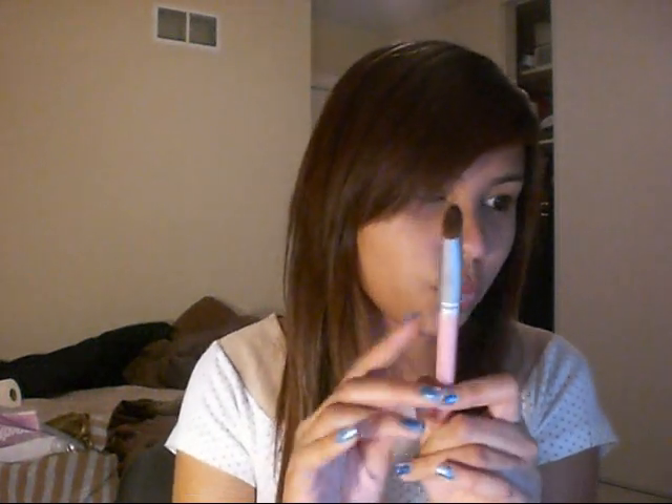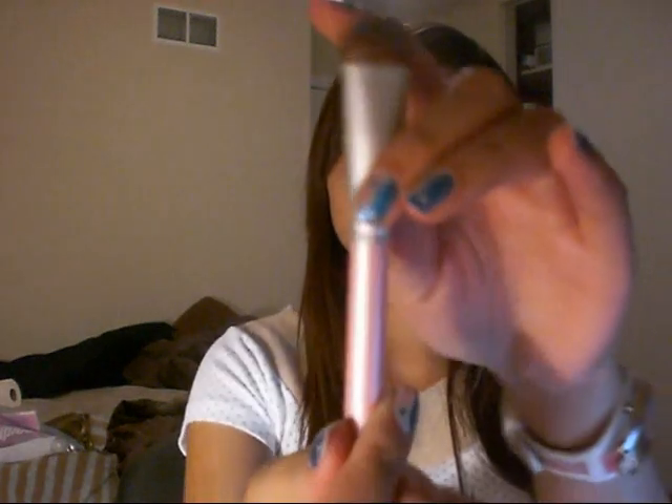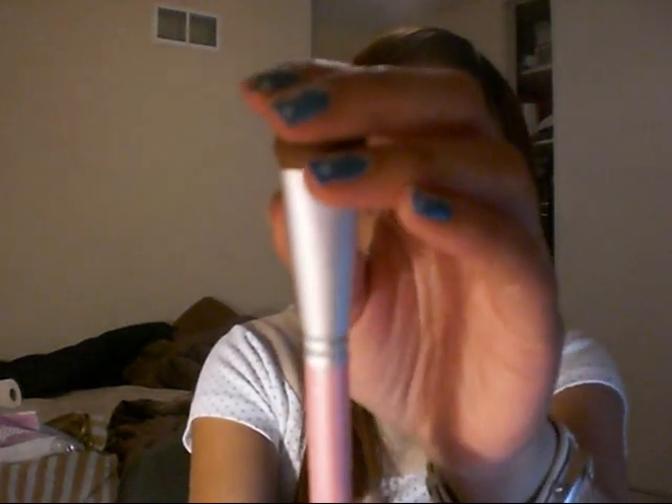I also got this — I believe this is $1.69. It's the Pink Oval Fluff Shadow Brush. Look how full it is, and how soft. It's really soft. So I got that one.